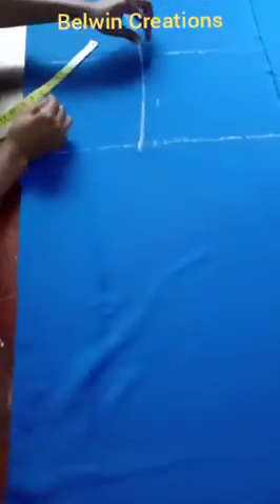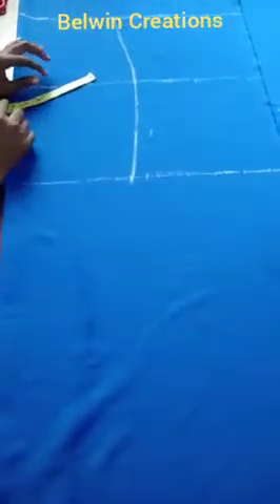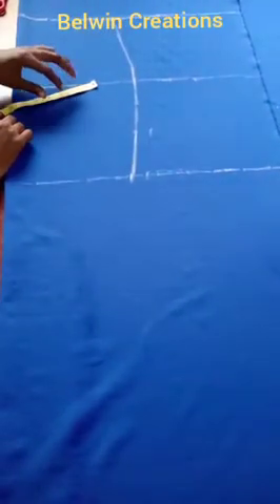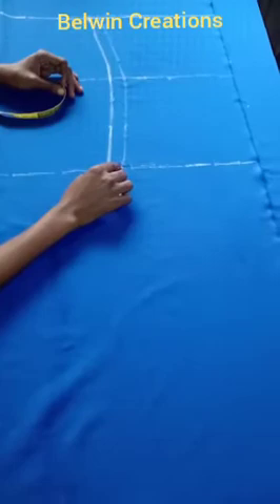Cutting on the negative means you are not adding any seam allowance because of the nature of the fabric. Even if you do not add any seam allowance and sew exactly on the line, it will still come out well. In fact, you may even still need to hold it inwardly because it stretches very well. But I'm going to be adding one inch seam allowance, and you can see it has extended beyond that one inch.